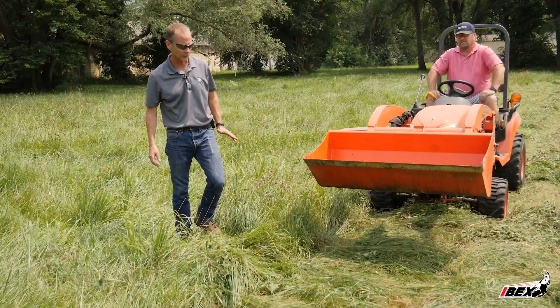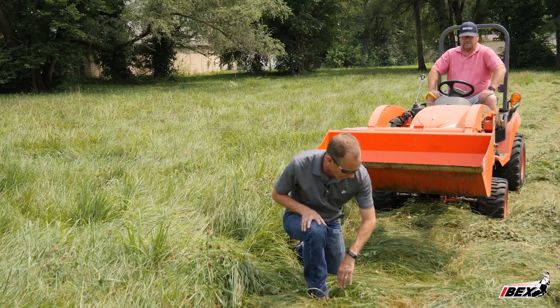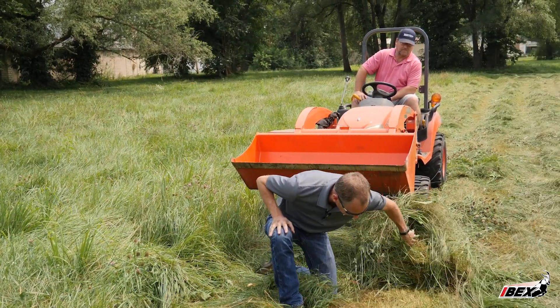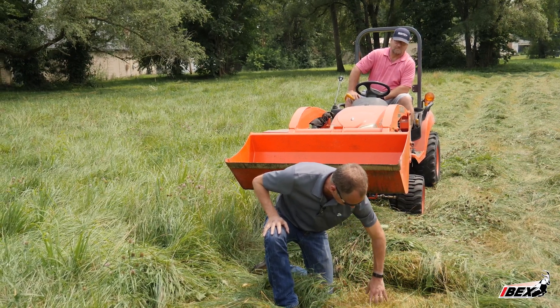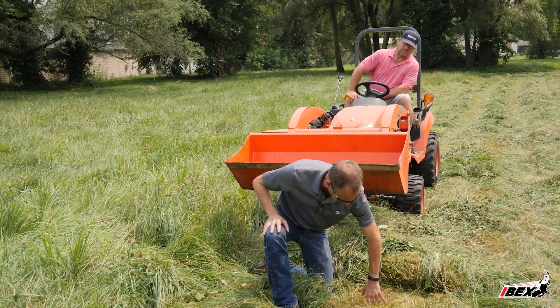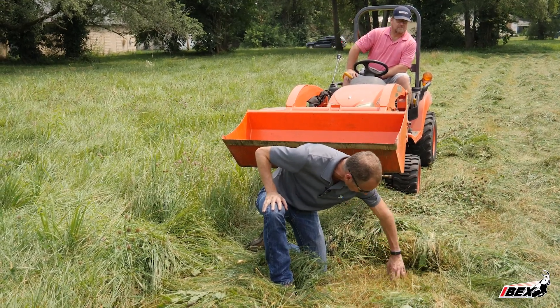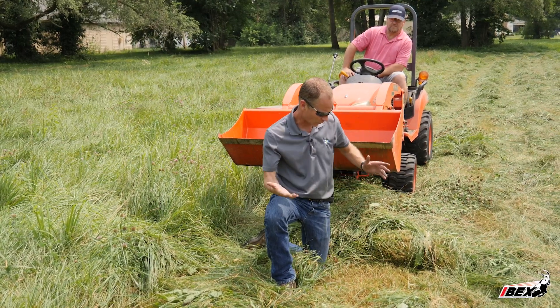I want to point out a couple things. First of all, let's take a look at how high this is cut in the grass. So if I just pull back a little bit here, my fingers are in the dirt. You're going to see on average, it's cutting it about like that. And that's what you want.